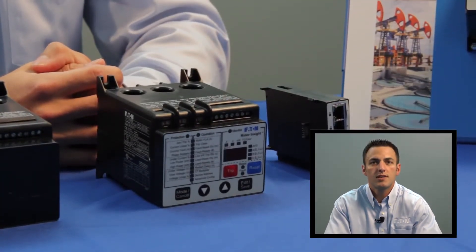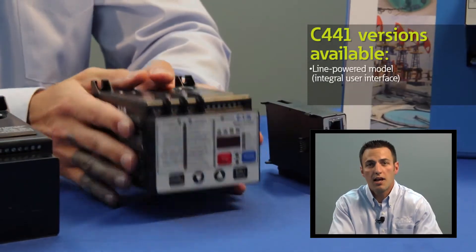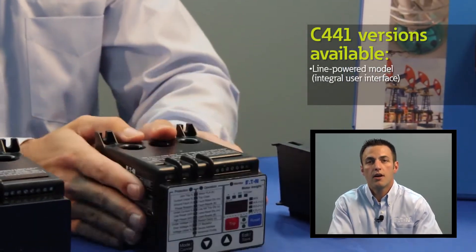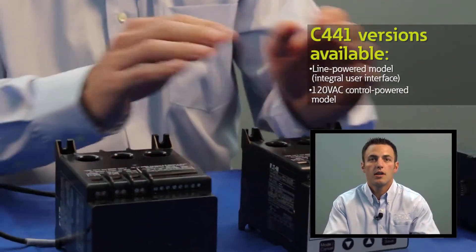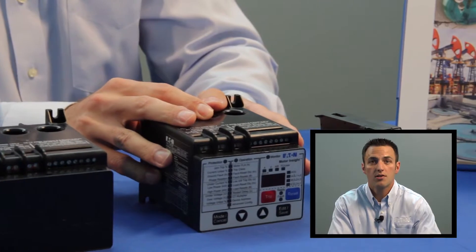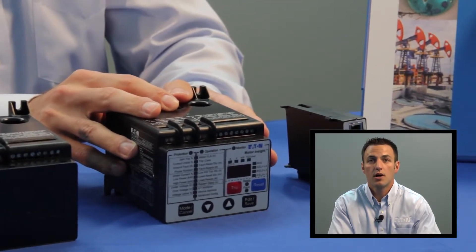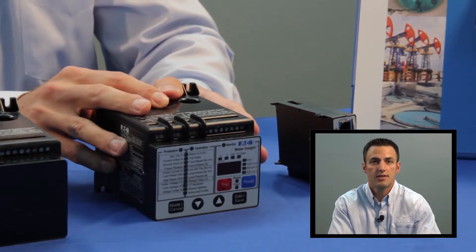There are two different versions available for the C441 Motor Insight: a line-powered model and a 120-volt control power model. The line-powered model draws its power from the motor voltage in the power circuit — this can be 240 volts AC, 480 volts AC, or 600 volts AC.